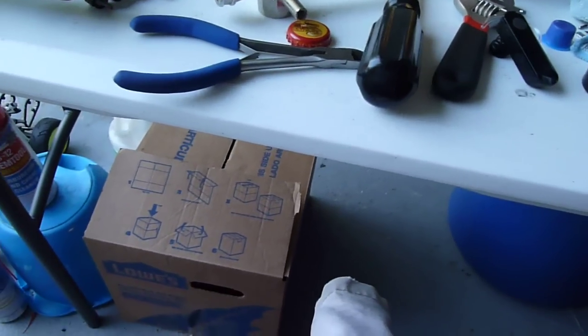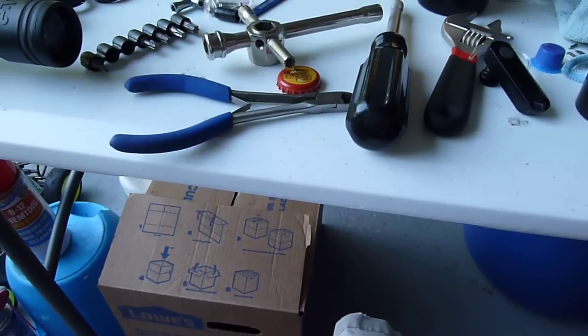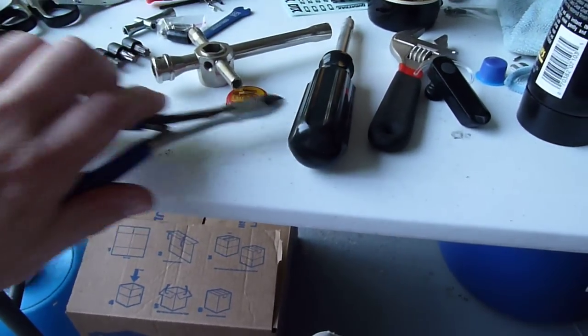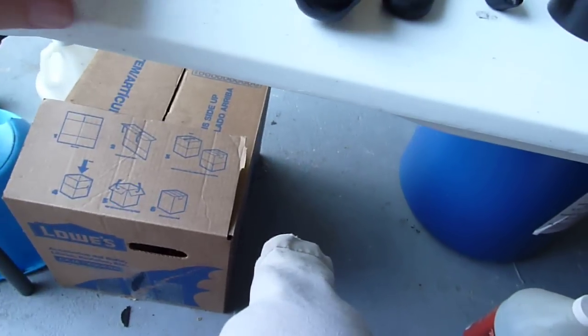I recommend the gun, man. It's a great gun. Accurate — I can't even tell you how accurate, it's just incredibly accurate. These are the small little wire cutters that I used to get in there into the grooves. You can probably use other stuff too, as long as you make a little groove in there.